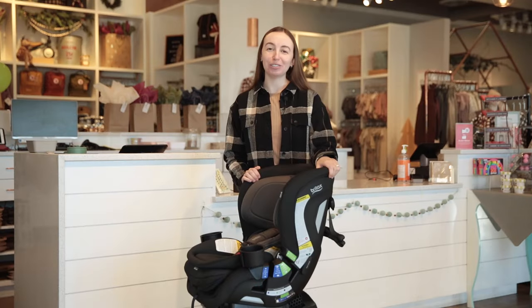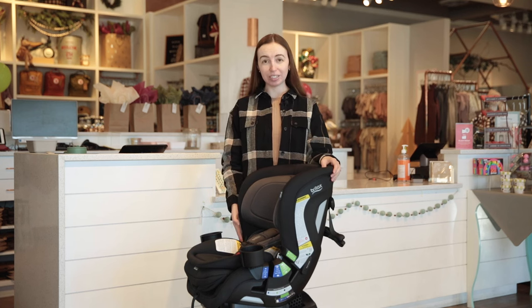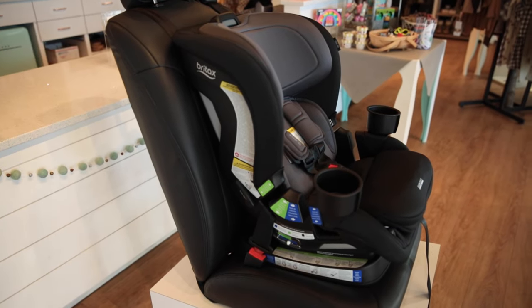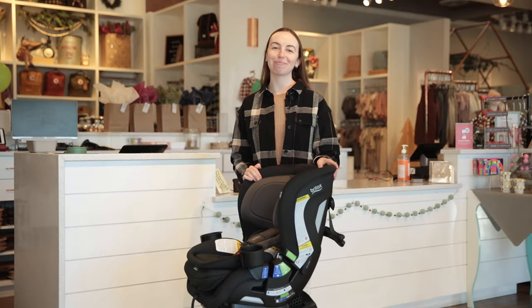That wraps up our review of the Britax Poplar Convertible Car Seat. We love this car seat for its slim design and quick click-tight installation. You can shop for the Poplar on babycubby.com. We offer price matching and free shipping on orders of $95 or more. Thanks for watching and we'll see you next time.